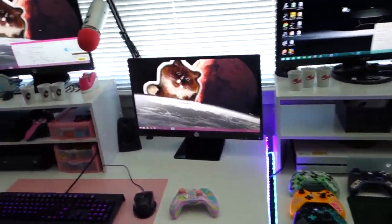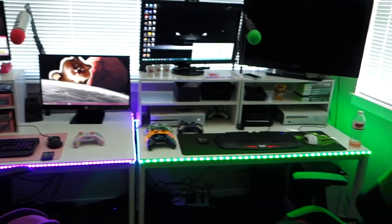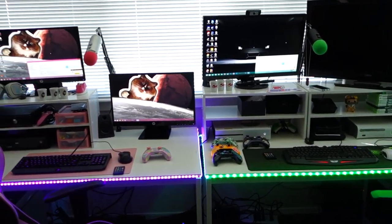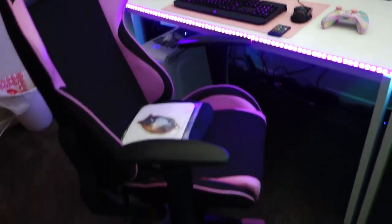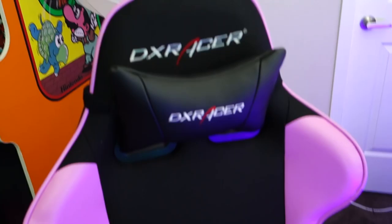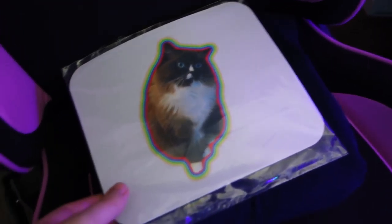Now over to what many people would call the holy grail — we're gonna start with Sarah's setup. Both of ours are right next to each other. Sarah's got the whole pink theme going; starting off with the chair, she's got a DX Racer — shout out to DX Racer, awesome chair.